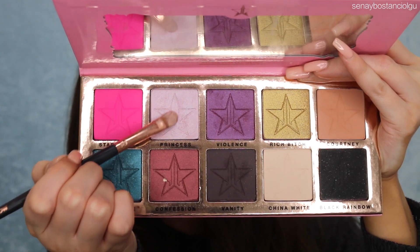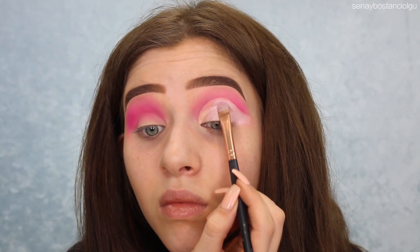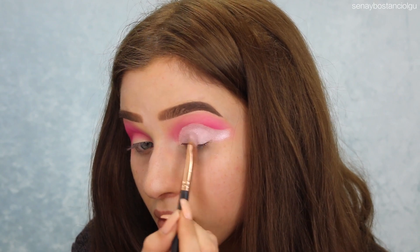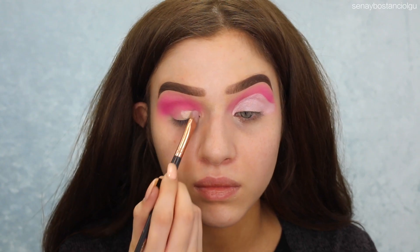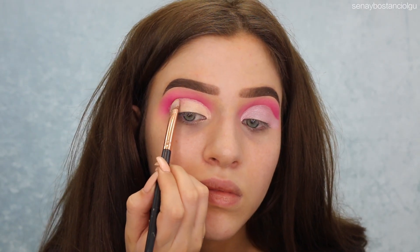You can see I've covered all my work, and I'm taking the color Princess and I'm going to set that cut crease with that color. After I've done that I'm just going around the edges and cleaning it up with a little bit of pink shadow, and now I'm just doing exactly the same to the other eye.